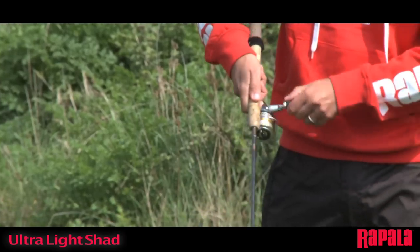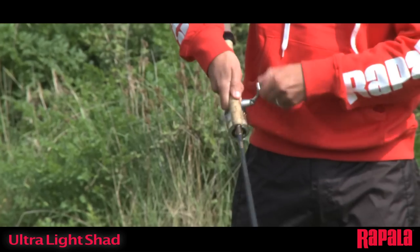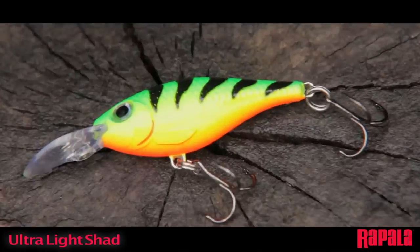Pro tip: add aggressive twitches or short rips and pauses to your presentation. The Ultralight Shad can be fished with aggressive twitches without the lure popping up or losing its swimming depth. The Ultralight Shad from Rapala.